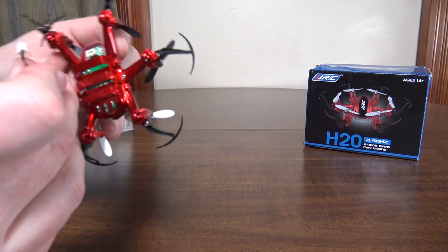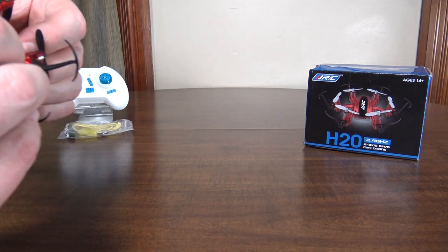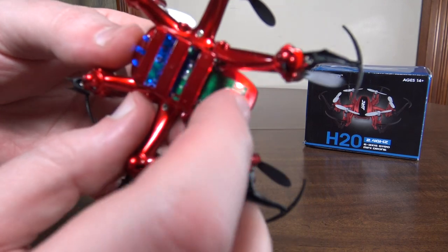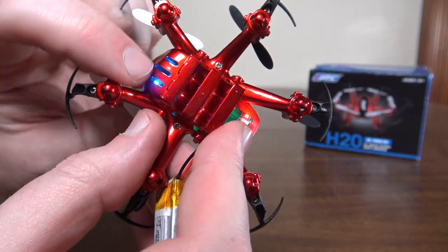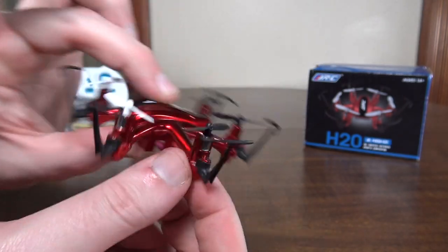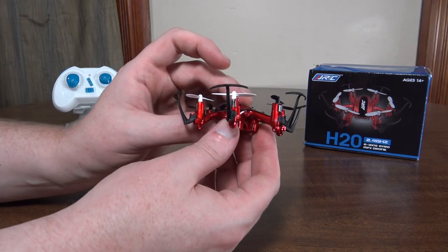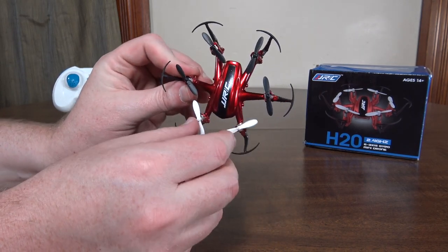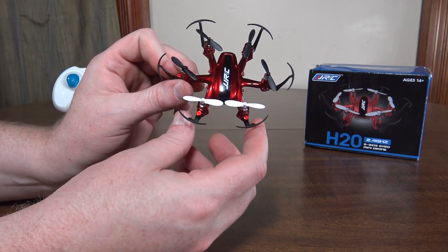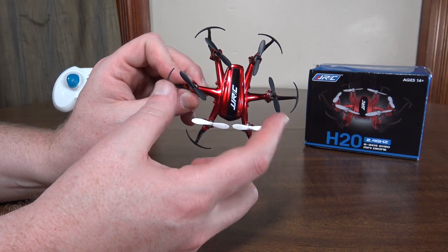There's no on/off switch — once you plug it in, it's ready to go. The LEDs are just on the board, so you've got two blue in the front and two red in the back. There are no LEDs out on the arms, which isn't too helpful for orientation. You do have two different colored props which helps a little bit.